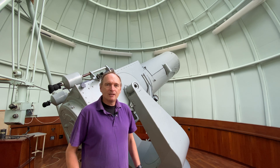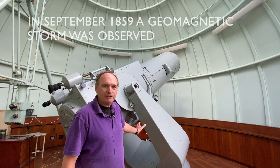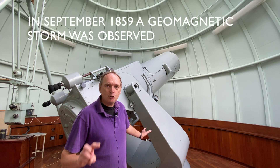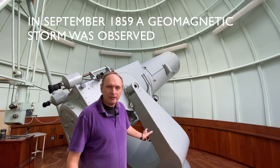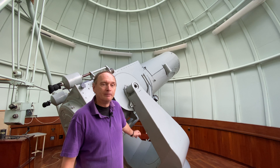Now most people don't notice this small telescope, but actually on the 2nd of September 1859 there was a huge explosion on the Sun — it was called the Carrington Event. Two people saw this: Hodgson and Carrington, and this is the very telescope that Hodgson used.